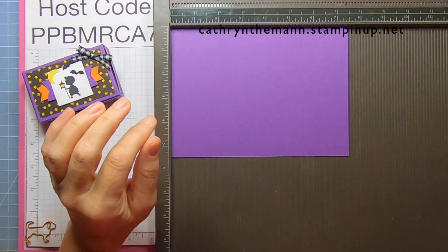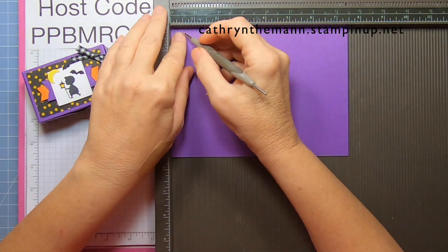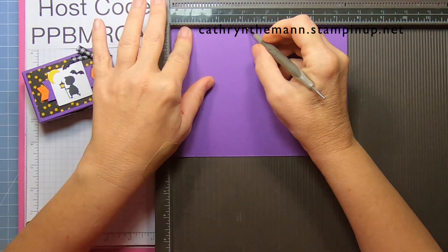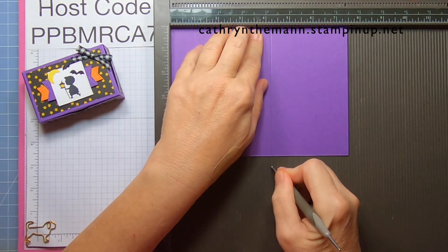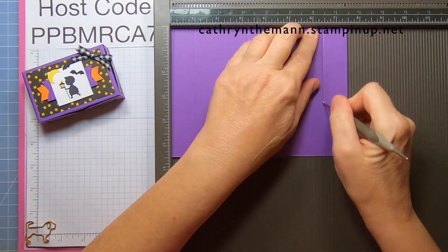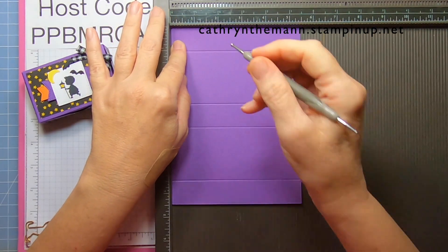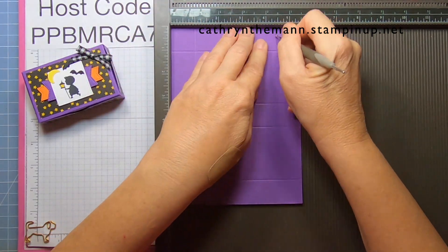We're going to start on the seven and a half inch side and score at one, three and a quarter, four and a quarter, and six and a half. Then turn it to the five and a half inch side and score at one and at four and a half.